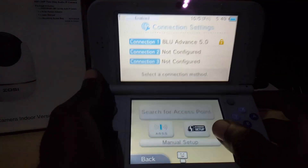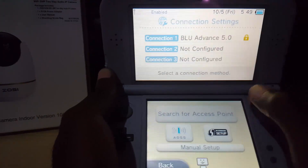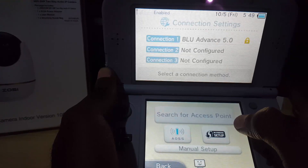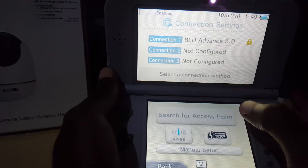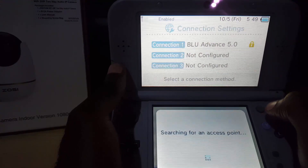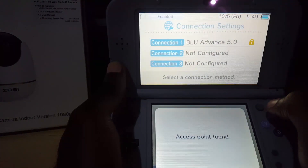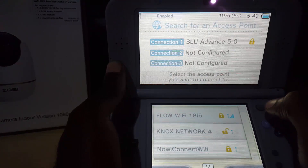I'm going to do a new connection with manual setup. You'll see the options: there's AOSS, Wi-Fi Easy Setup, Manual Setup, and Search for Access Point. All four options work, but if you just want to connect to your host's Wi-Fi network that's broadcasting, simply go ahead and select Search for Access Point.